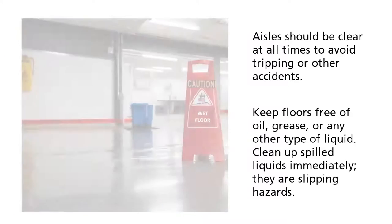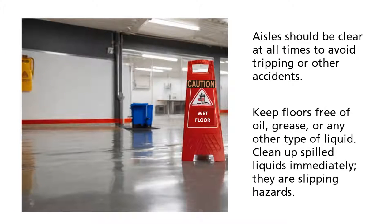Keep floors free of oil, grease, or any other type of liquid. Clean up spilled liquids immediately — they are slipping hazards.